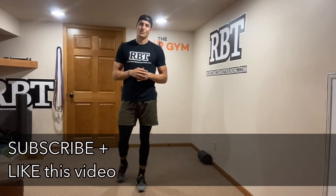What's up everybody? Let's talk about bulletproofing the shoulder — building resilience at the shoulder joint.